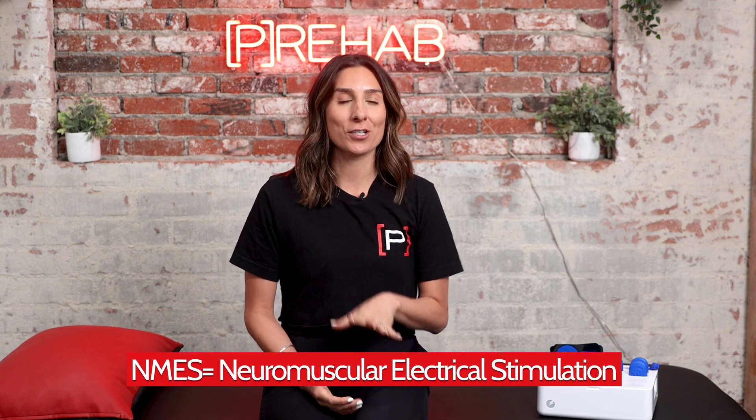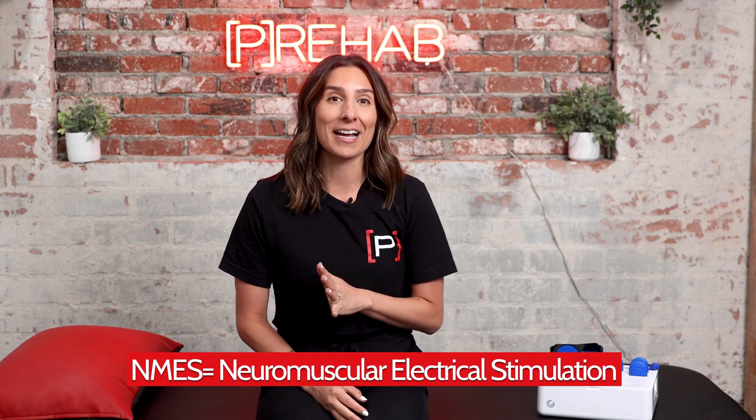Hey Prehabers, we are here today to talk about one of our favorite pieces of equipment here at Prehab HQ, the PowerDot MT. The PowerDot MT is a wireless NMES or neuromuscular electrical stimulation unit designed to make neuromuscular re-education and restoring muscle function easy and effective in the clinic.